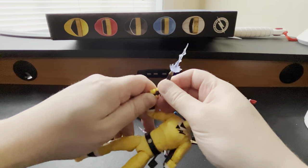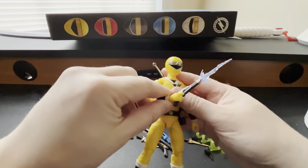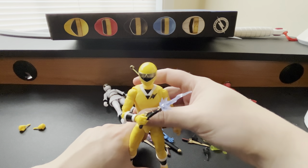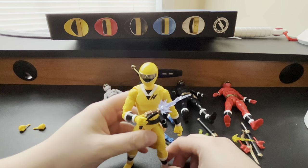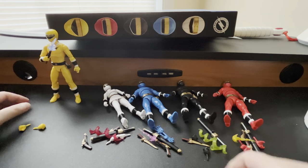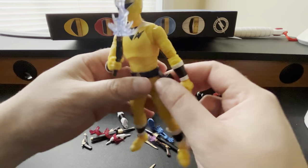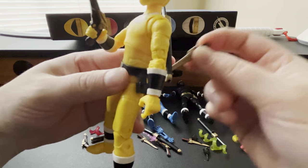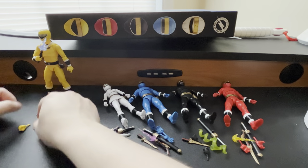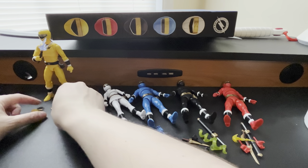Let's go ahead and put the blaster in his hand. So we have Titius right there — yellow Aquitar Ranger Titius — and there's the blade effect piece. They also all come with a holster that you can put either the blade or the blaster in. He also has the closed fist alternate hand pieces.